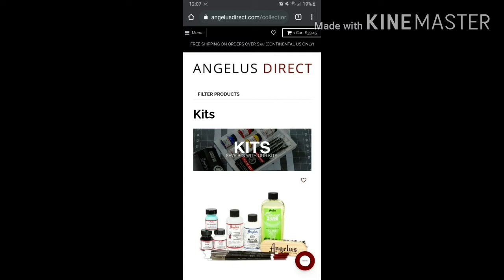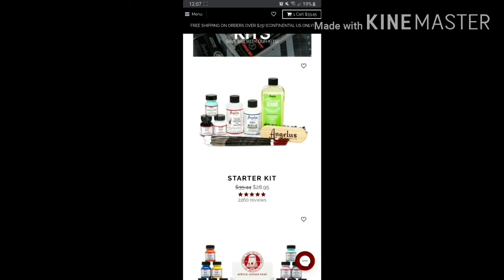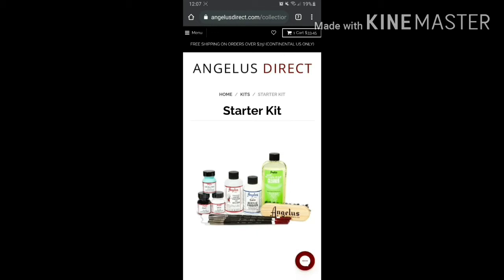In the kit section, you just click on the kit. By the way, the price is $28.95, which is around 1,800 pesos.